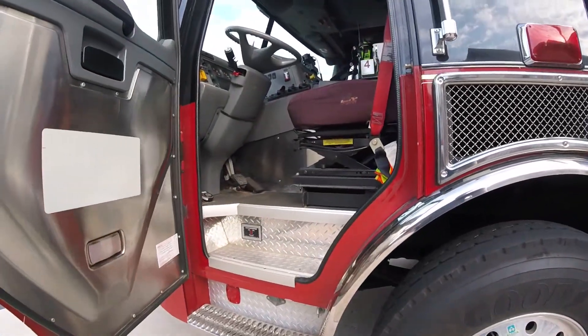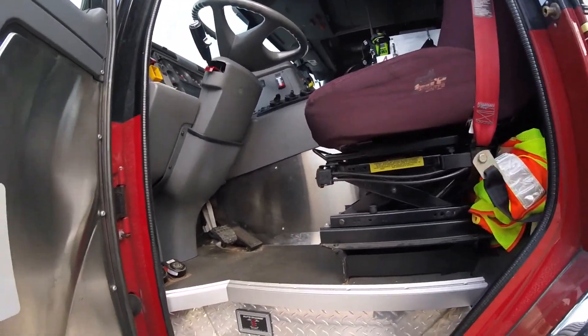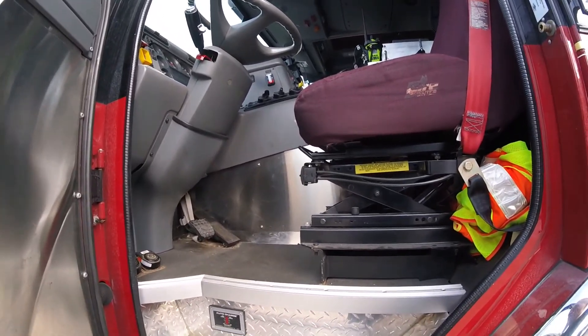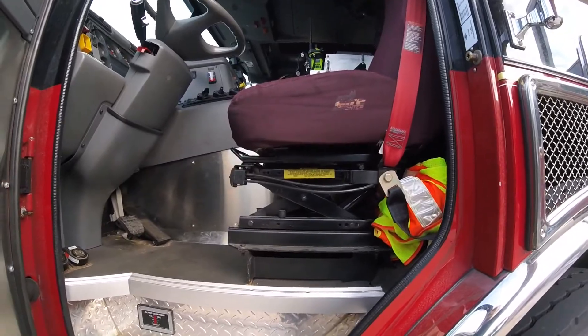Coming over to the driver's seat, this is where the driver sits. He has all the different controls and all the gauges that you would find in a normal car — they're just a lot bigger and for a bigger piece of equipment.